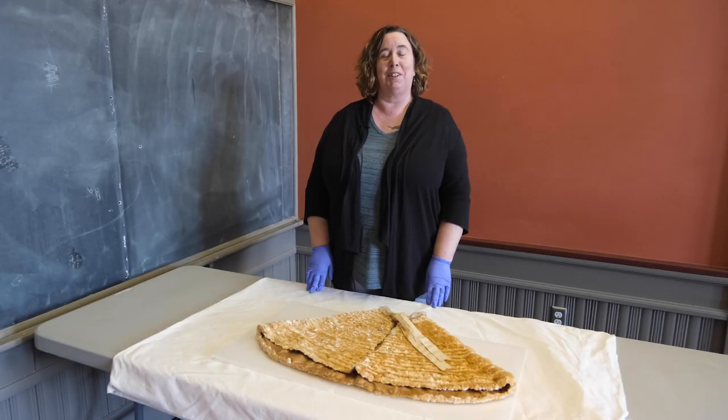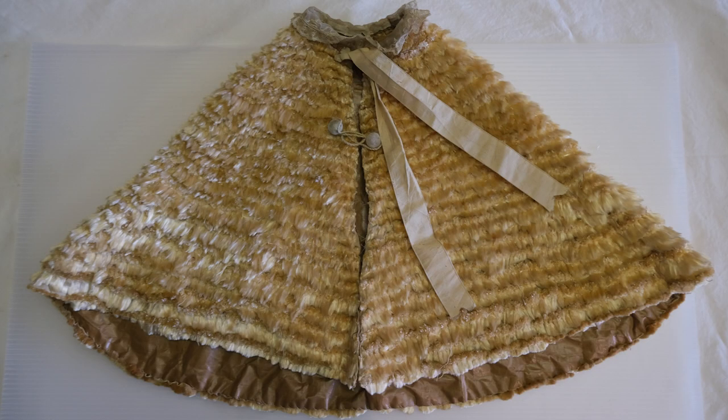Hello, I'm Eileen Corcoran, Director of Service and Outreach, and today I'd like to talk about one of my favorite items in our collection, this exquisite child's cape, which is made from an unexpected material, the fluff from the milkweed plant.